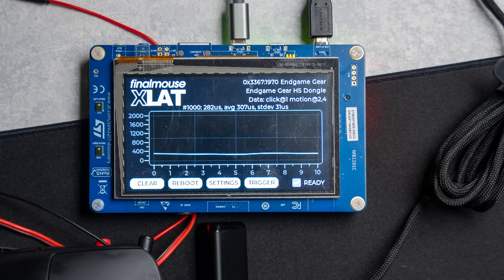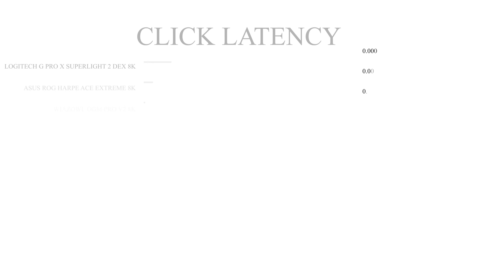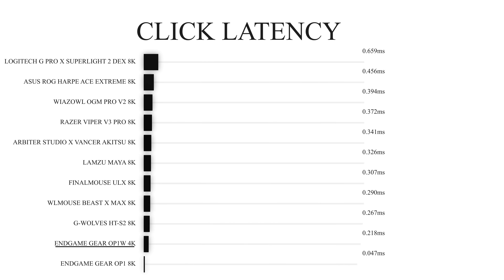As mentioned in the intro, this is using the same performance driver as the XM2W 4K, which is something to keep in mind. You're going to get the same click latency across all polling rates — the 1K, 2K, and 4K. This testing is done without GX speed mode, as the XLAT system is not currently compatible with GX speed mode enabled.